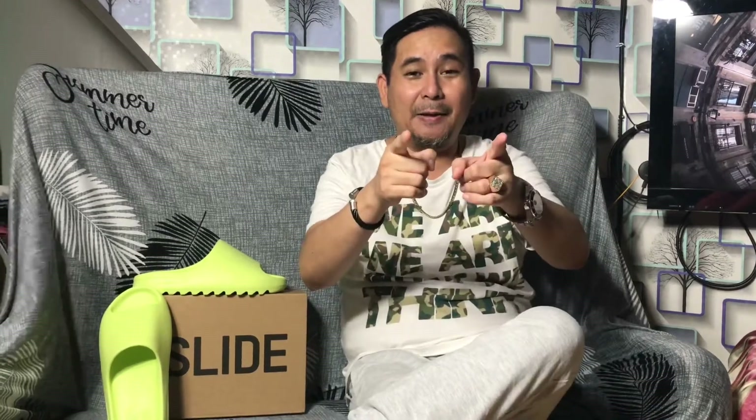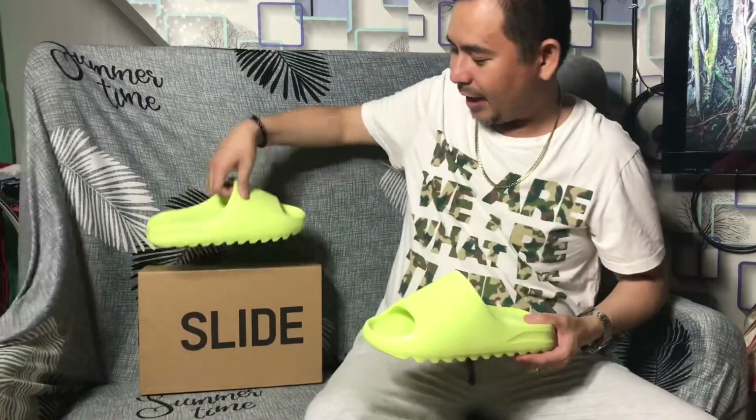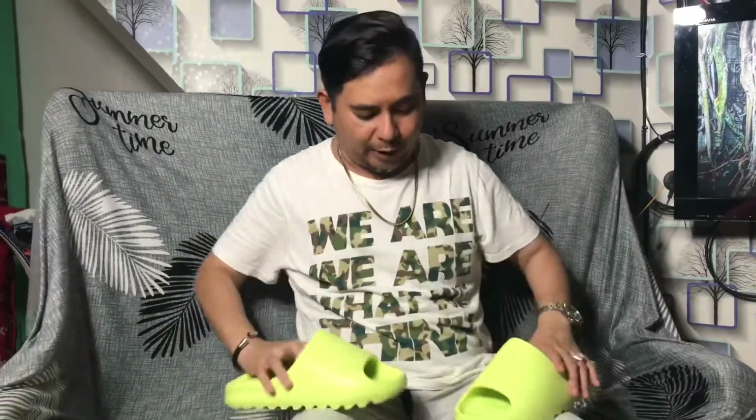What's up, help bees, welcome back to another vlog episode. For tonight, it's happy Father's Day! I received a gift from the wife — thank you, Michelle. This is a Yeezy Slide in glow green. I'm gonna show you an unfit for this slide, how it fits, so watch the video until the end.